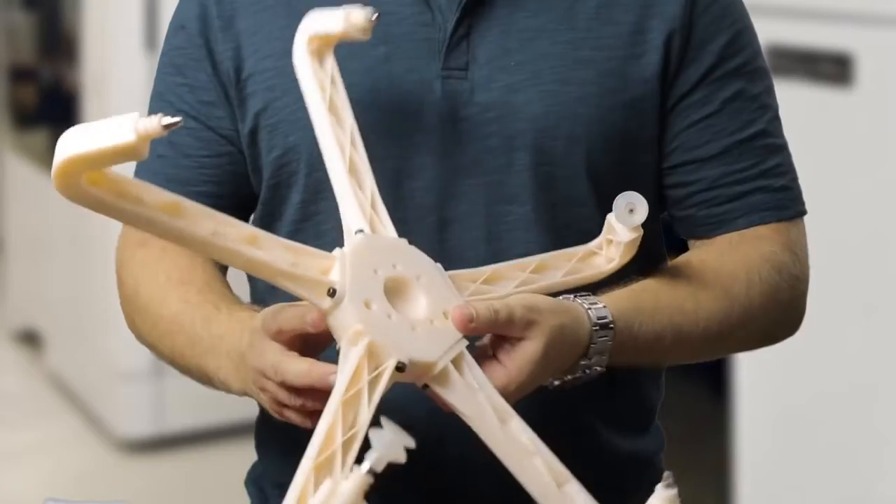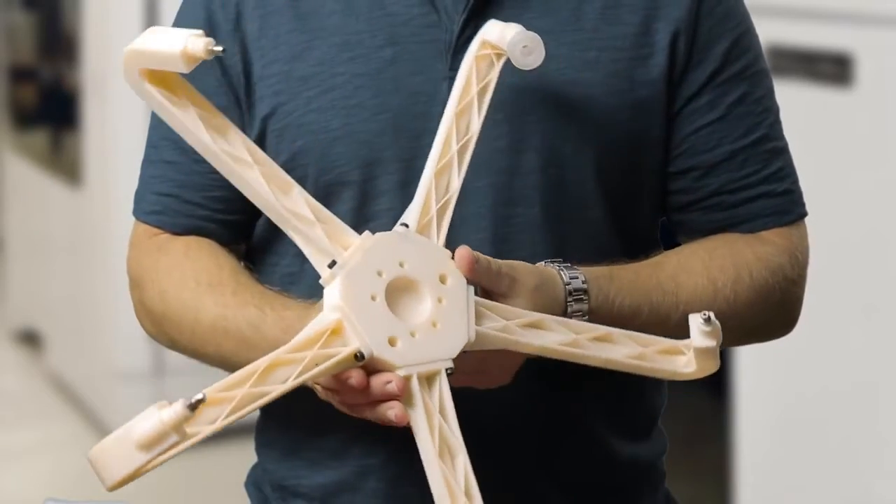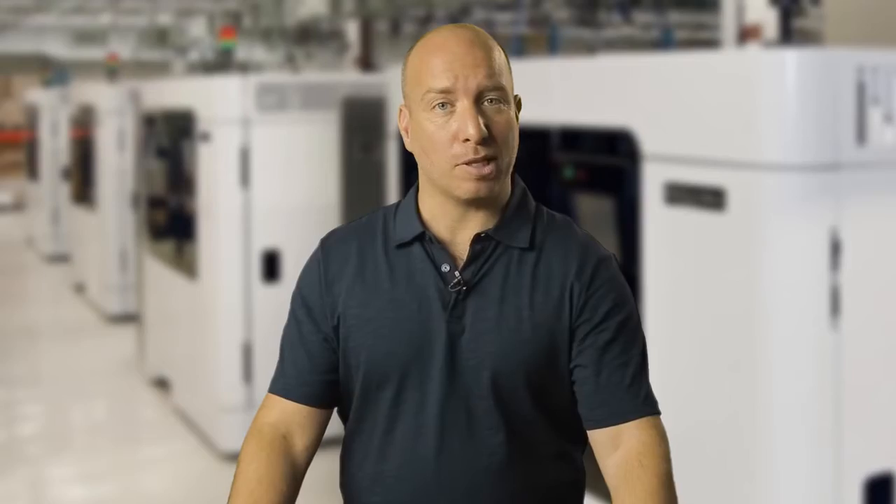A great tip here is to use the ABS-M30 as a lightweight end-of-arm tool like these. Using FDM material and 3D printing in place of CNC will save you weeks of lead time and allows you to create a part with a superior strength-to-weight ratio, improving the efficiency of the robotic system that you're using.